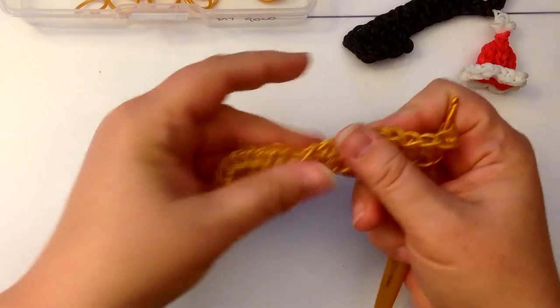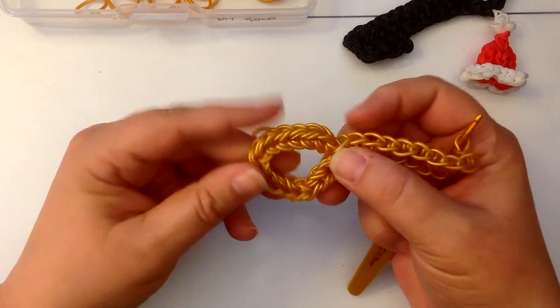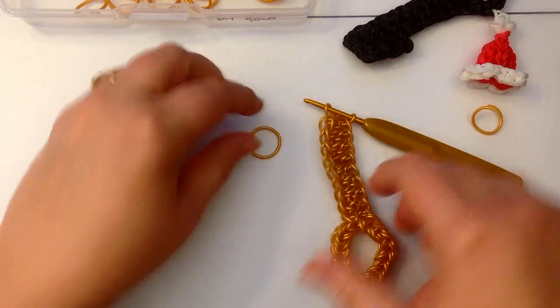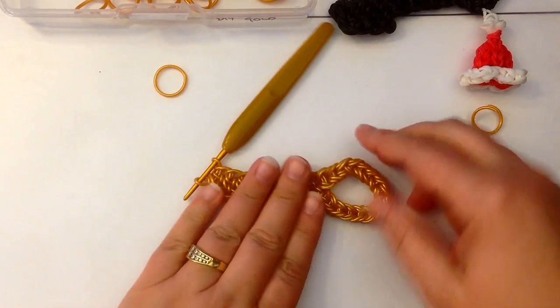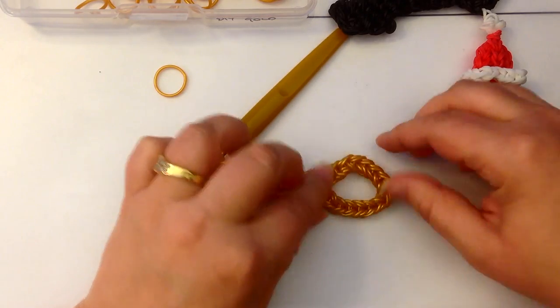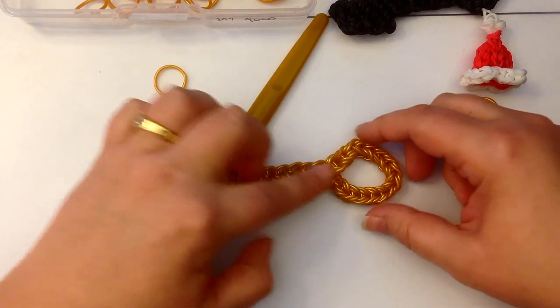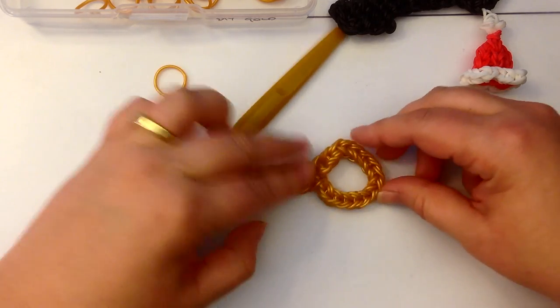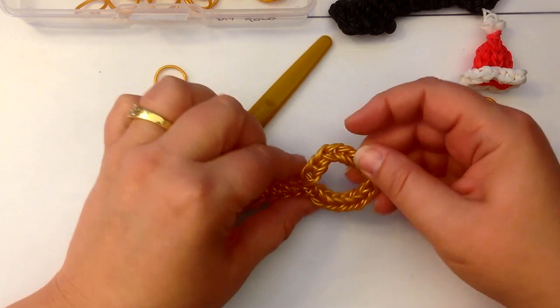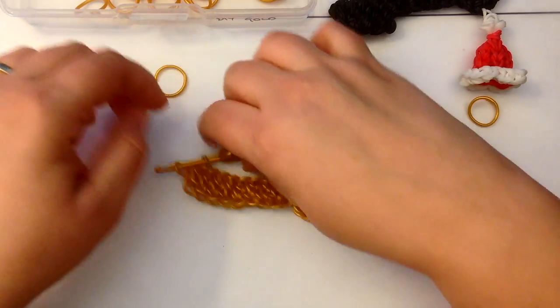So this is the main part of our key, as you can see. And you can see why I've done this in double — to give it more strength — because the single is quite a bit flimsier than when you do double banded.